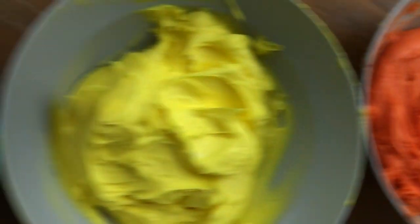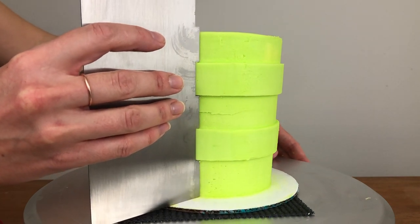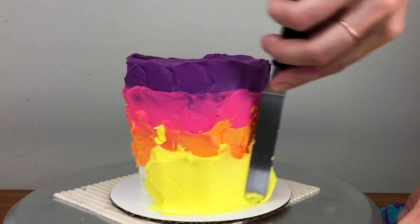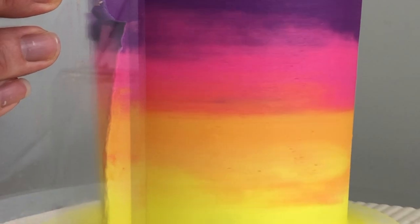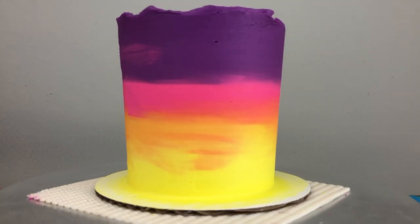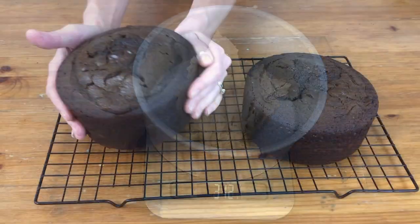To tint your frosting you can use liquid colours from the supermarket, but you have to use a lot to get a bright colour and you'll water down your buttercream. Gel colours are better because they're much more concentrated, making really bold bright colours without affecting the consistency of your buttercream. Those are the tools you need to mix, bake, assemble and frost a cake.